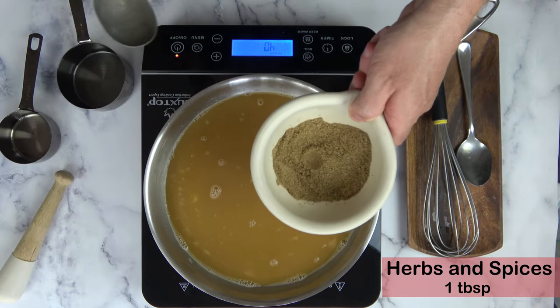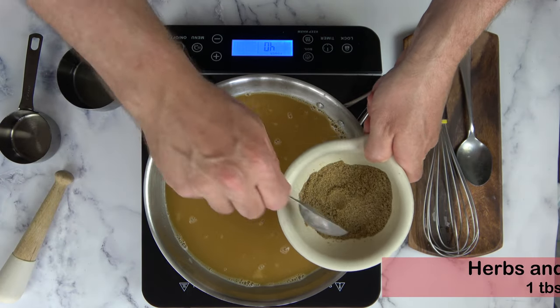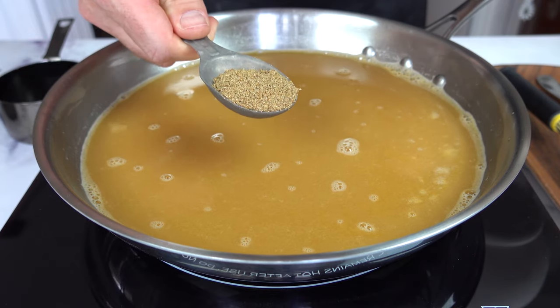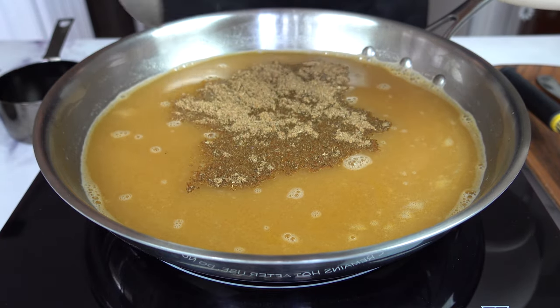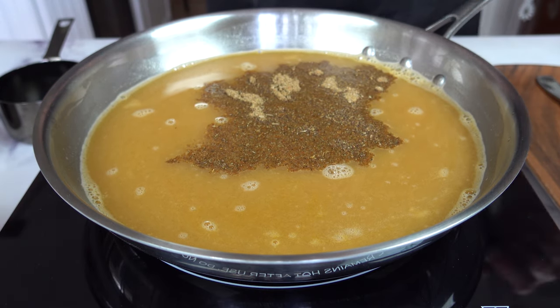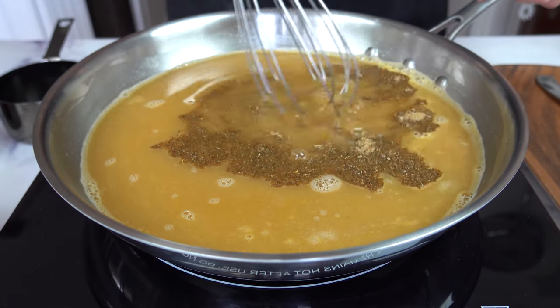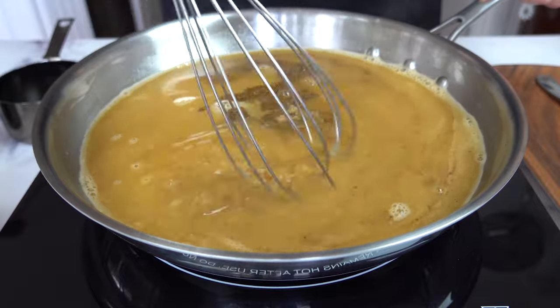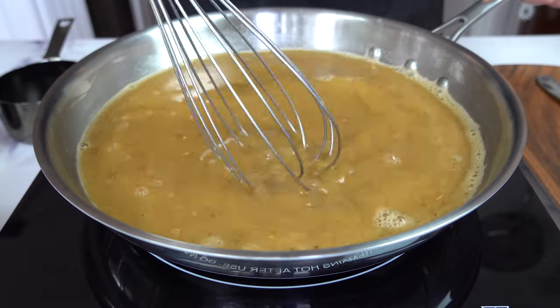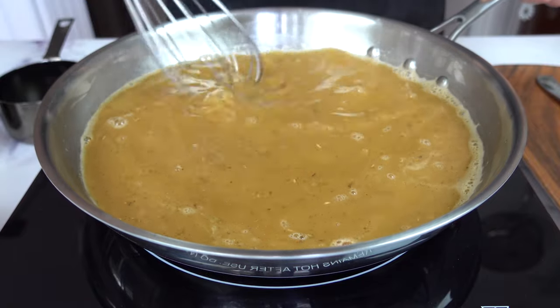Now it's time to add our 11 herbs and spices mixture into the gravy — we're going to put in one tablespoon, not the whole batch, just one tablespoon. These 11 herbs and spices really bring out the classic KFC style gravy flavor. Give it a little mix to get all those lovely spices, flavors, and herbs into the mixture.